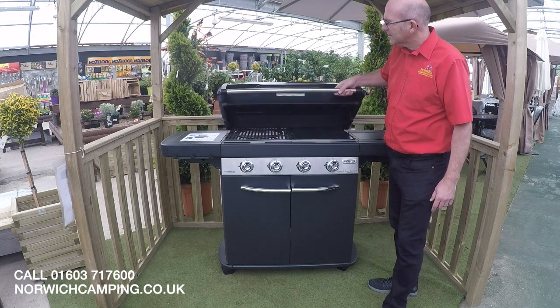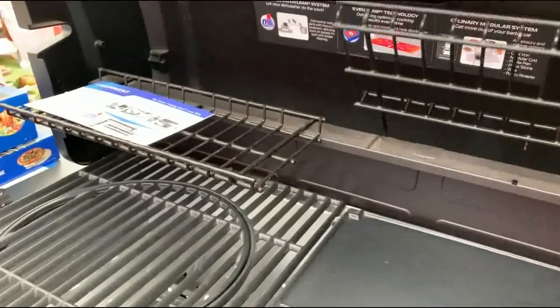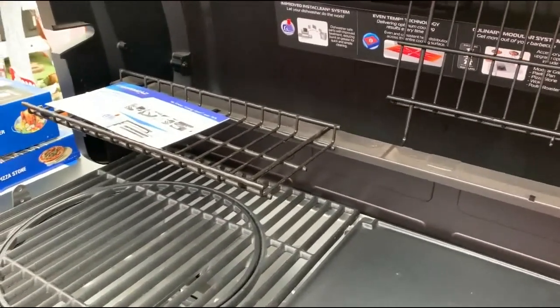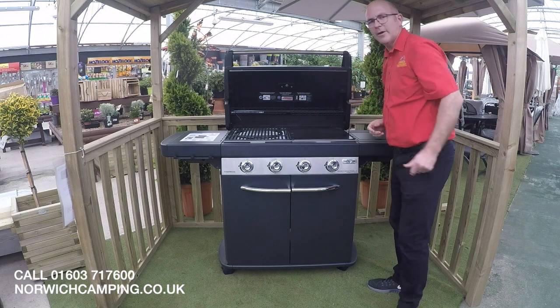As we open up the lid, as you can see we've got a nice large warming rack there. These can actually be removed, so if you want to take them off and you don't need to use them, you can just take them off like that.